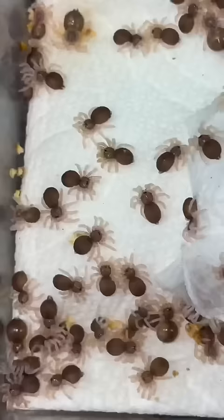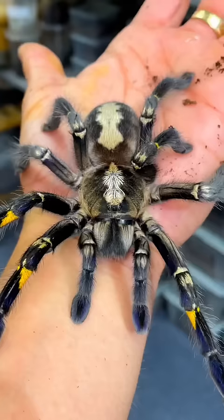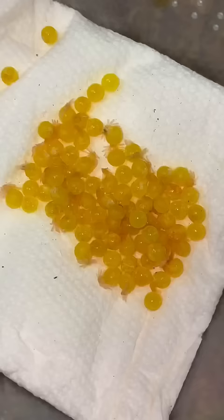At some point, the tarantulas grow up, they reach sexual maturity, and they begin to look for that special someone — that someone they can make some eggs with legs with. Awww.